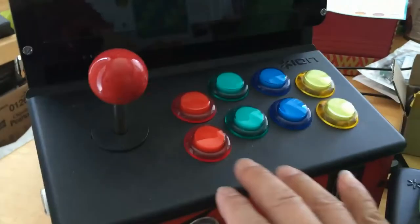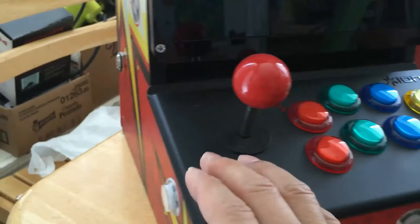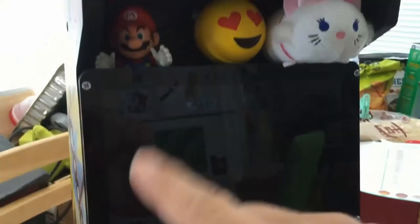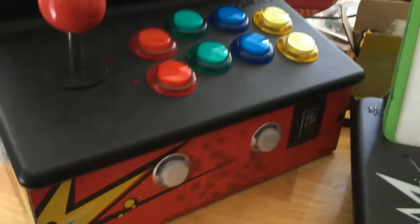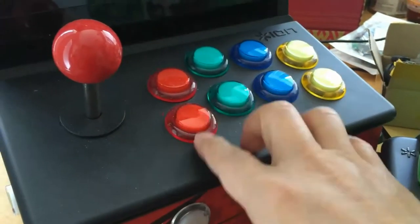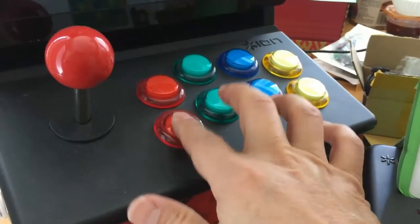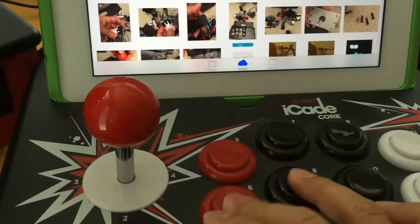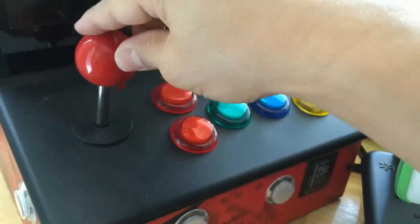You'll notice I have 12 buttons total, plus a power button to turn the Raspberry Pi off and on, and a 10-inch screen. I put some toys on top just for decoration. I didn't add any lights, but I want to explain why I chose these buttons: they have color, a bright LED light, and better sound compared to the original ones, which click when you press them.